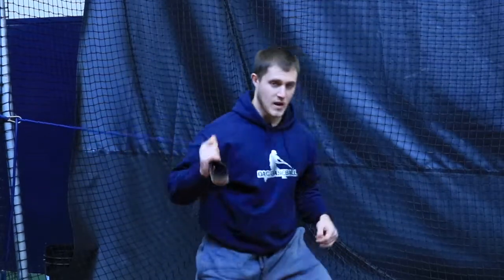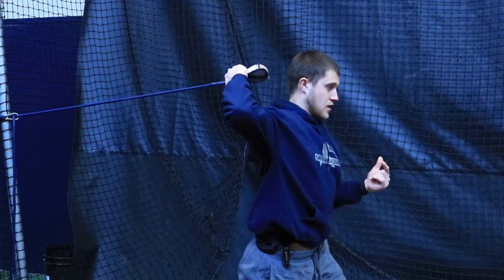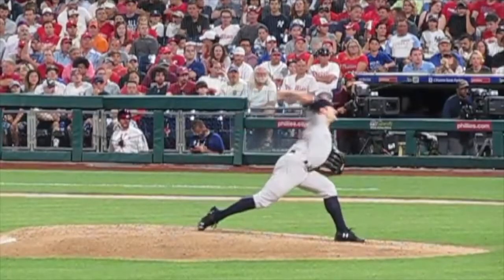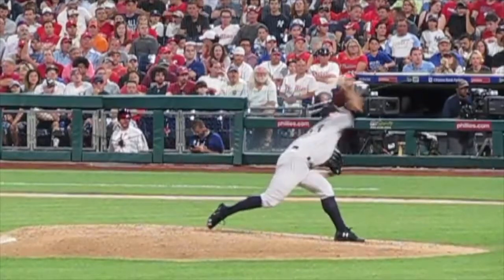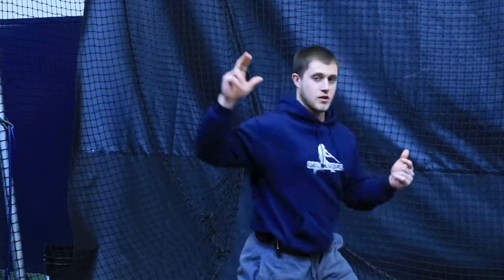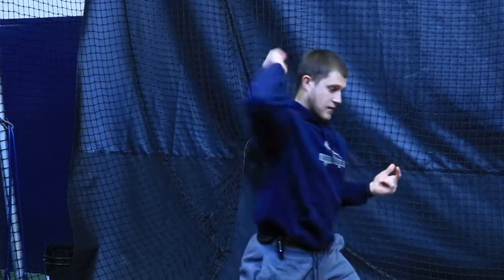What we want to see is the elbow stay back behind the line of the shoulders and not push out in front. So that your final whip, your final finish, is a full contraction of the pec and the lat, instead of a push forward with the elbow and tricep.